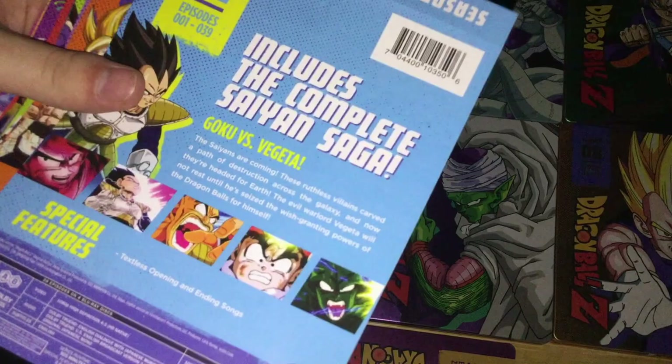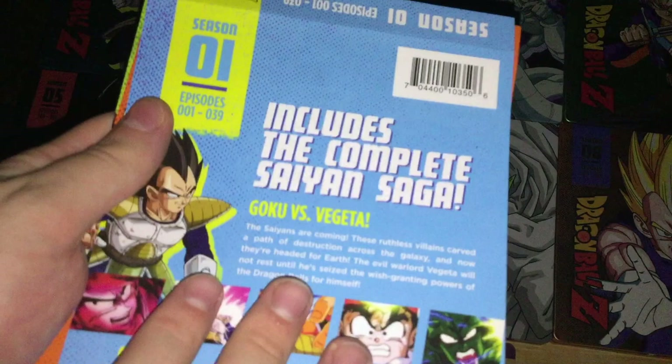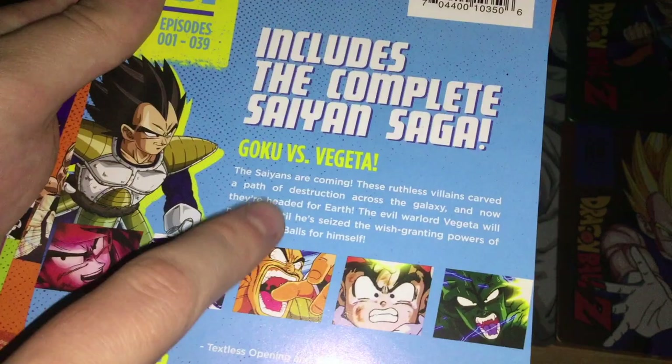Before I start looking at these packages, I want to take a look at these backings. One of the reasons it took me a bit to do this video is I was looking for the first three season sets because I didn't remember where I put them. Luckily, I found them. Season one has episodes 1 to 39, Vegeta on the cover, includes the complete Saiyan saga and Goku vs Vegeta. Special features include textless opening and ending songs.